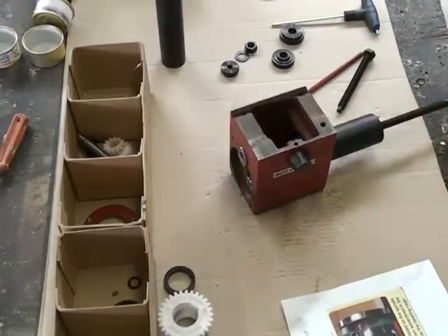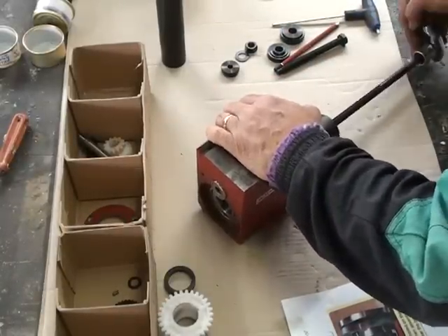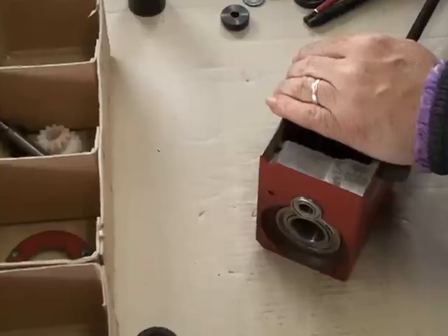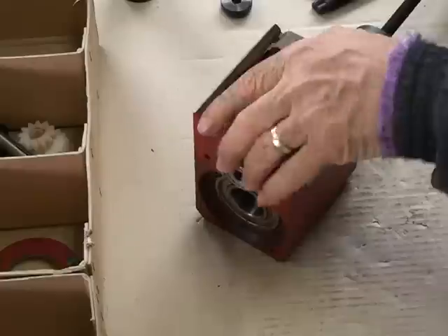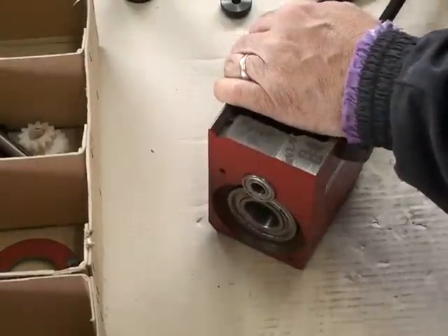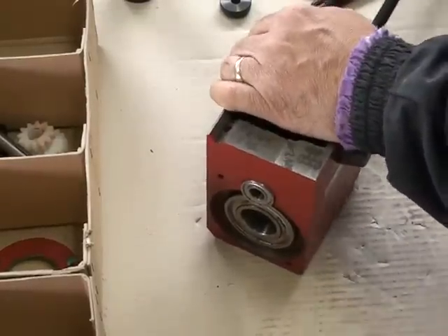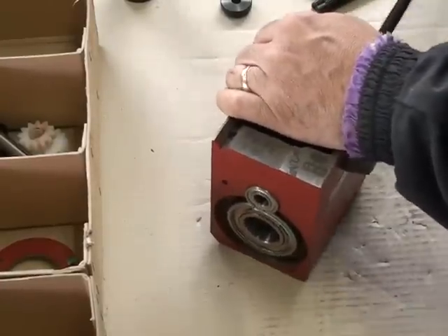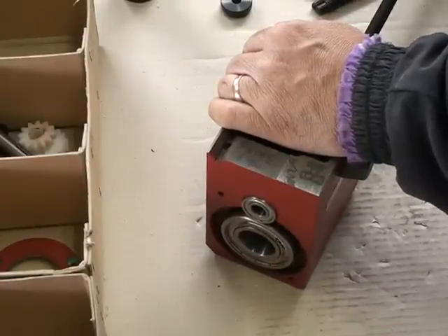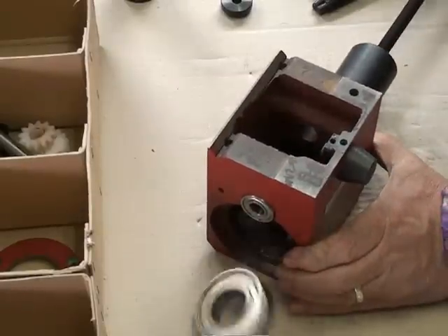Turning it down there, see how we go. You can hear it cracking - should pop out soon. I'll just go in a bit tighter. There it is, coming out. There it comes - yeah, it's popped off.